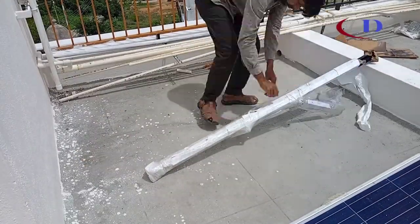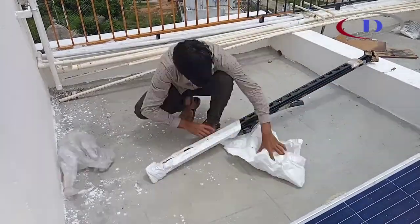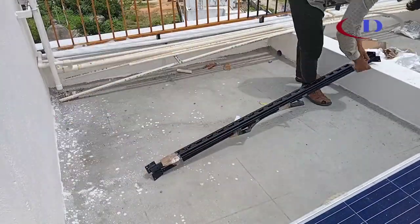Now, assembling the tank support stand. Pre-cut supportive angles are used to keep the collector at the required height and inclination.